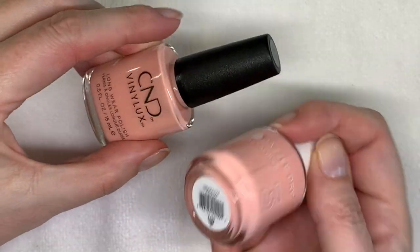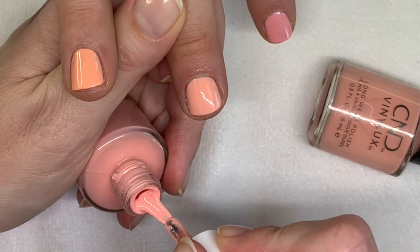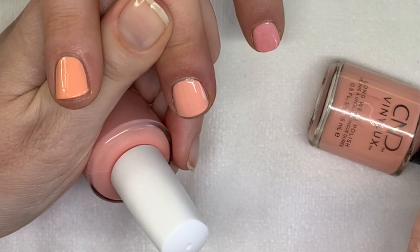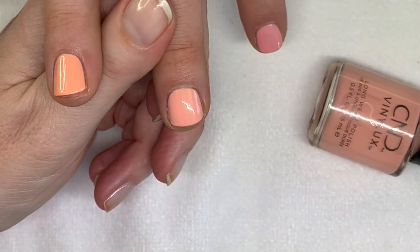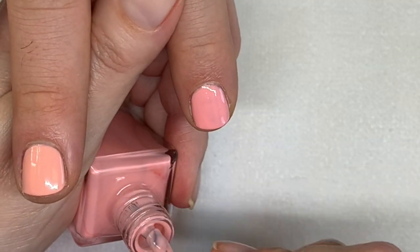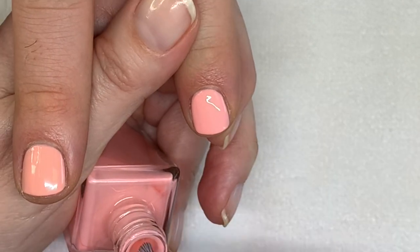So this is Dazzle Dry Tweet Me — this one is incredible, an incredible color. It's very very close to Carnation Bliss. Vinylux is available pretty much all over the world and it is a really nice color, but if you can buy Dazzle Dry, this is absolutely incredible. Always with Dazzle Dry, buy the full line. Let's see how this one looks with the third coat.